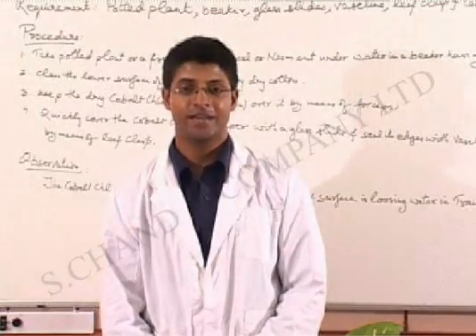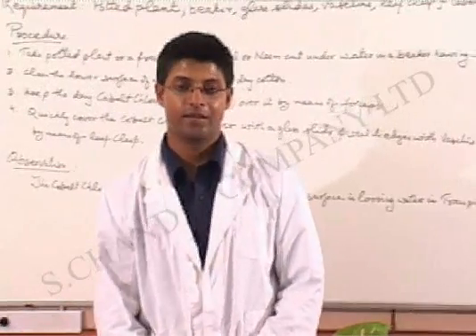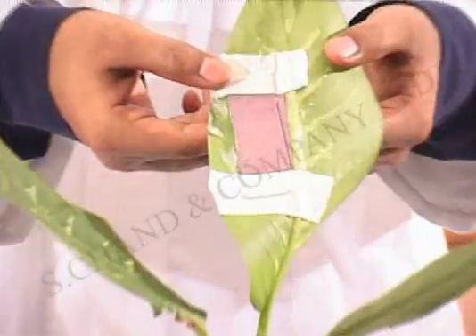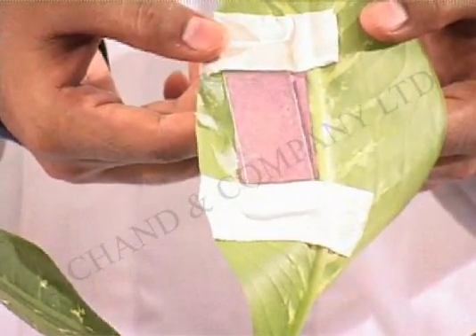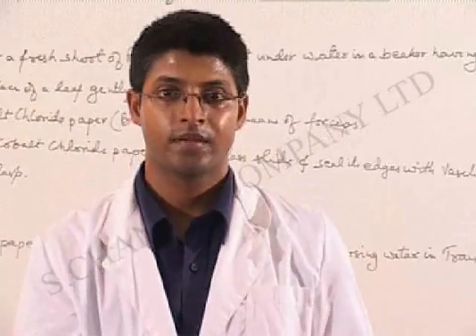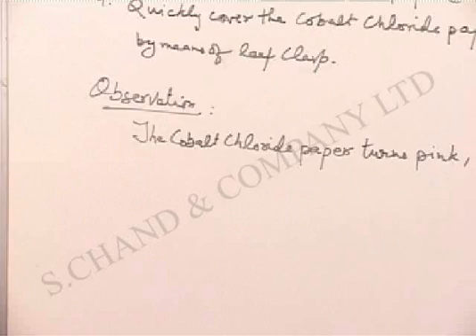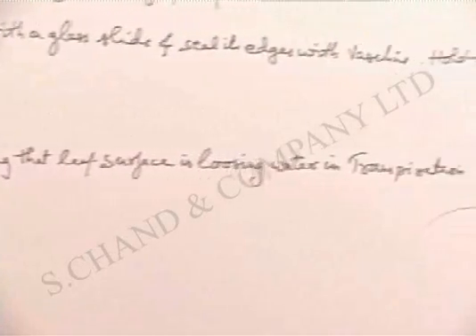We have now brought back the plant and we'll see what has happened with the cobalt chloride paper. The plant is right in front of me here, and I just turn over the leaf. You can see there is a certain change in colour. This has happened because of moisture which has escaped from the plant, and the colour has changed from blue to pink. The observation for this experiment: the cobalt chloride paper turns pink, showing that the leaf surface is losing water in transpiration.